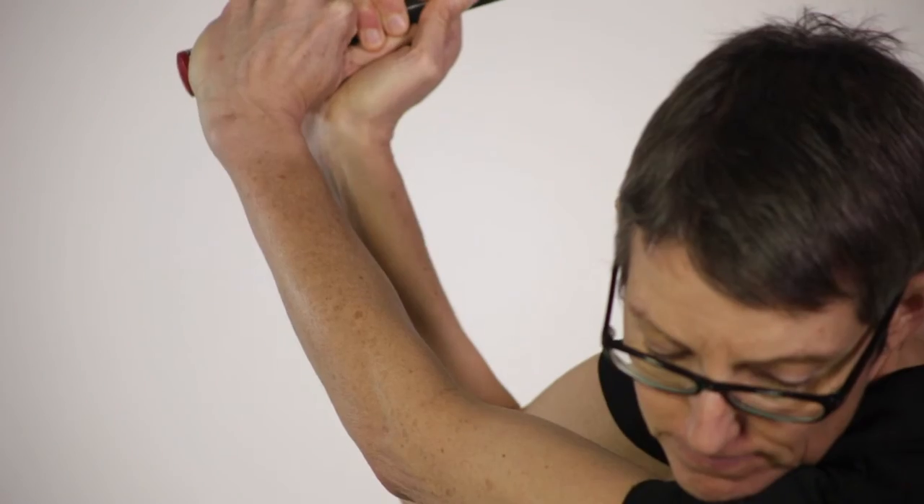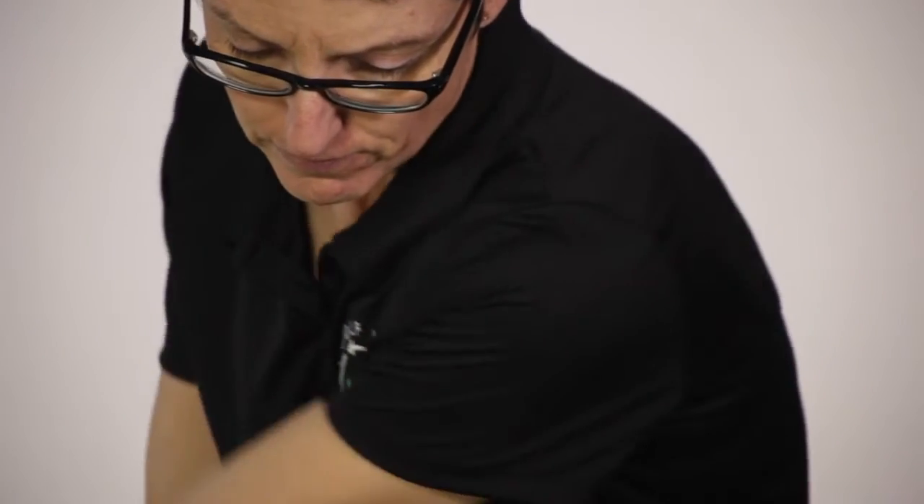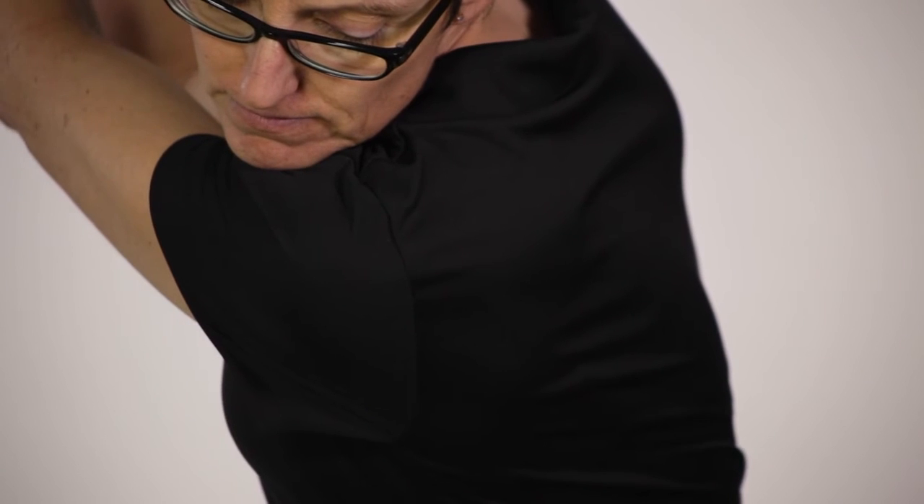To use the wrist correctly, it means hinging the wrist up and down as you make the backswing. This is going to create the lever that you need to release the club through impact. The way that you're going to increase the length of your arc is to make sure that your shoulders turn fully on your backswing.